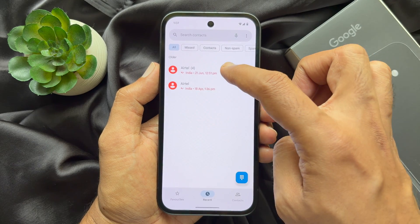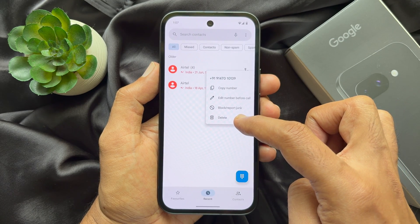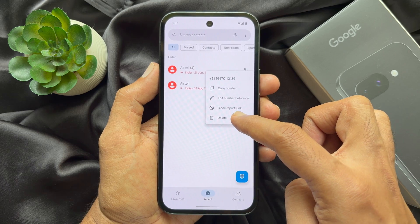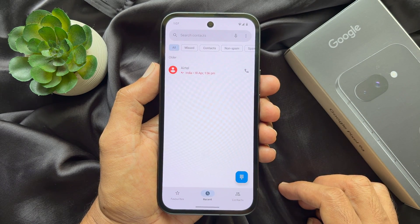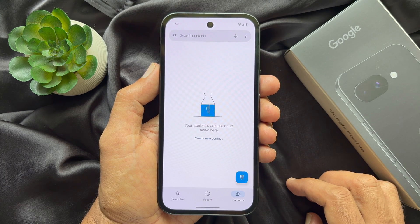You can long press on the contact you want to delete in Recents, then tap Delete to clear them. So these are the steps to delete all contacts at once on a Google Pixel smartphone.